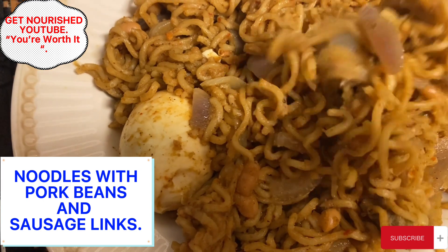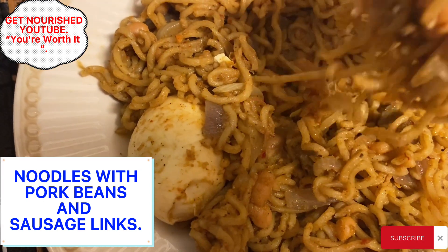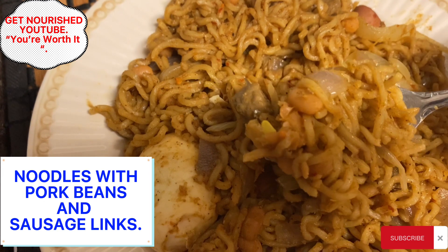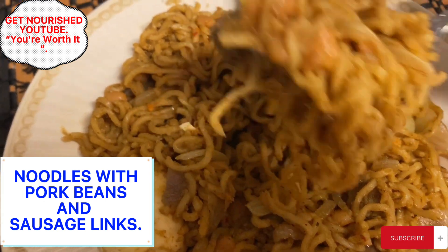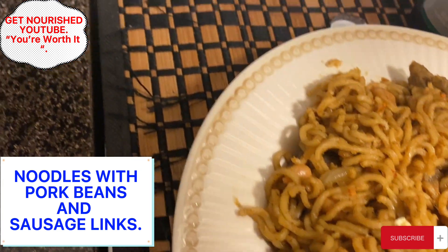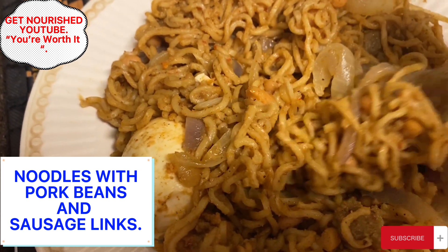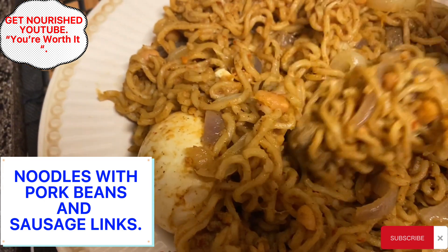That is very, very nice. Quite pepperish — remember I told you the white pepper is pepperish. But the beans give it a very nice taste. The sausage links, the sausage, the onions — very crunchy, well fried. Give this a try, you will like it. Come back and comment please and let me know how you love this.